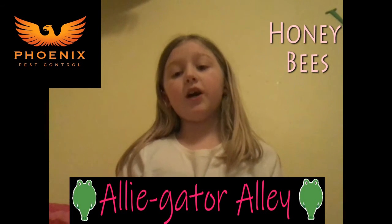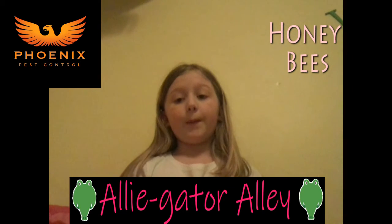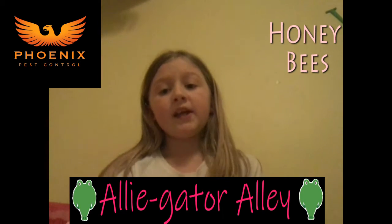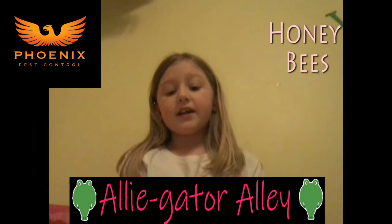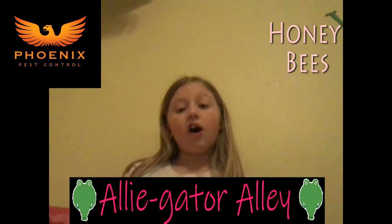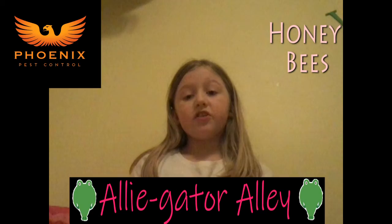Drone bees are for making babies. Okay guys, hope you liked my Alligator Alley video on honeybees. Make sure you like and subscribe.